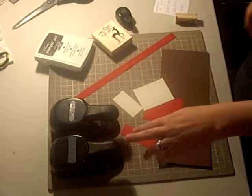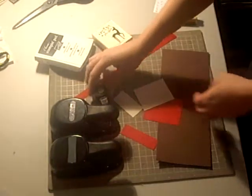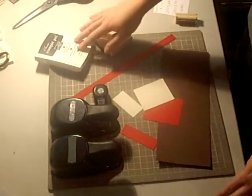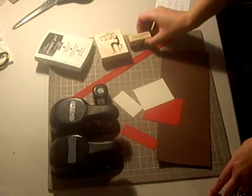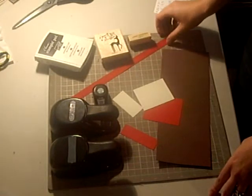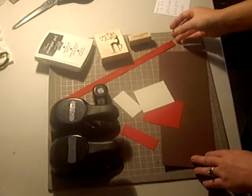What you're going to need is your Modern Label Punch, your Word Window Punch, your Half-Inch Circle Punch, your Chocolate Chip Classic Stampin' Pad, Dasher, and the Merry Christmas sentiment from Teeny Tiny Wishes. You're also going to need 12 inches of Real Red Grosgrain Ribbon.